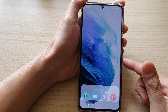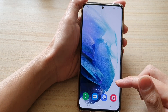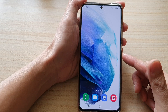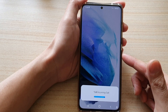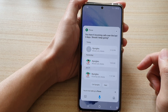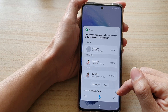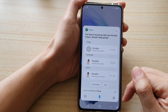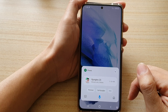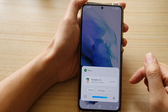Let's test it. 'Hi Bixby, call jungles.' It didn't understand — maybe because it couldn't locate that contact. You might want to try it with another name. Hey Bixby, call — it seems Bixby is having trouble identifying the correct contact.